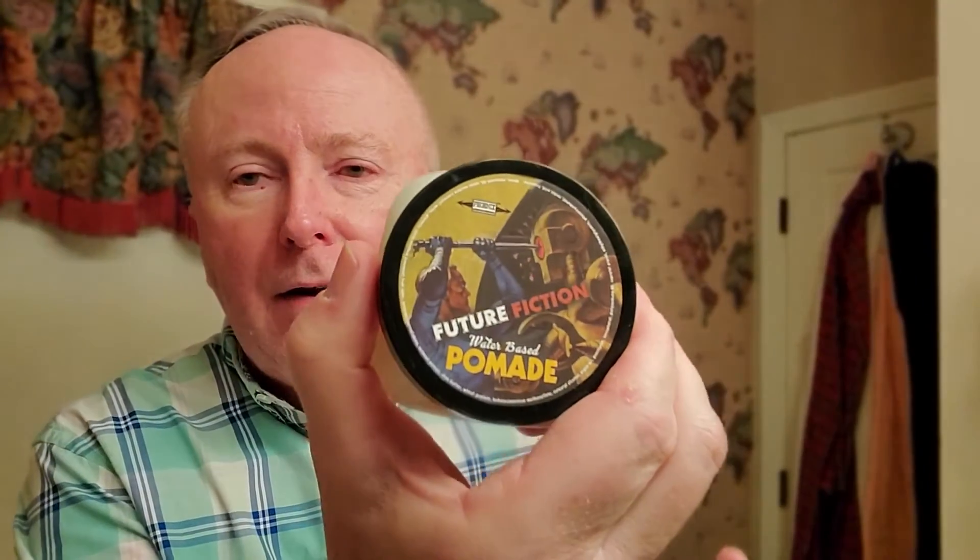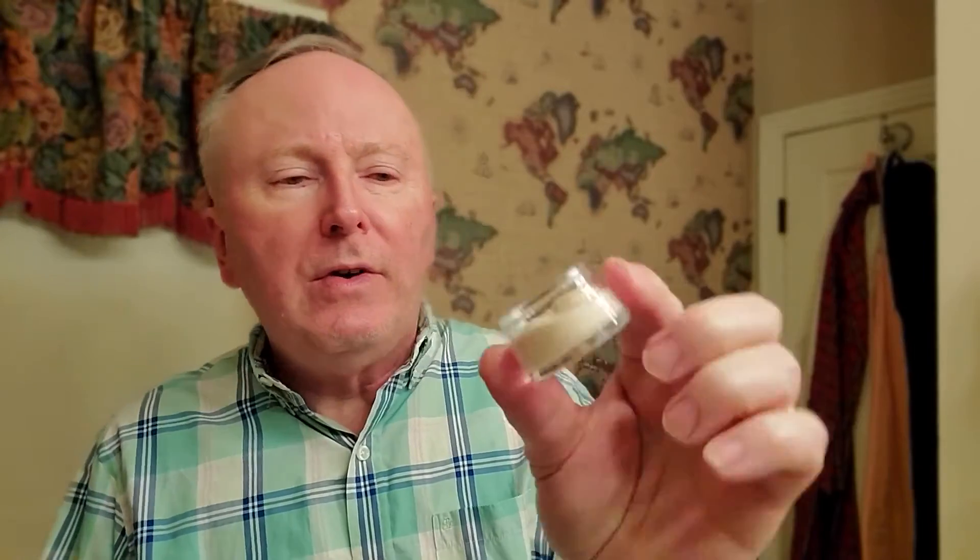Let's see what else we have here. I got a sample of the CK6 formula — I wanted to be able to give a nice little review of it. The scent is Future Fiction, which I believe is the same scent as the hair pomade, which I like. So I didn't mind that this was the only scent available for the CK6 sample. It's a generous size — like twice the size of the other little samples, so I'm kind of digging that.